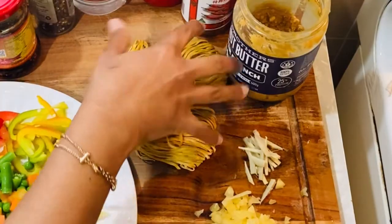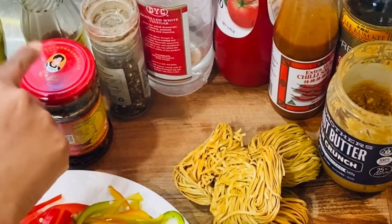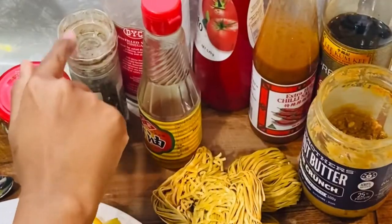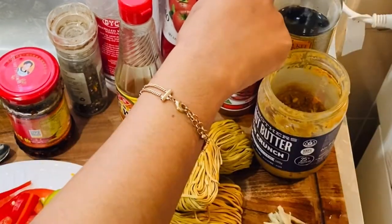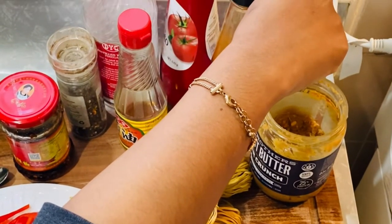There are the noodles that I like — thin or thick noodles. There is also a neutral oil, chili oil, sesame oil, pepper, vinegar, tomato ketchup, hot chili sauce, and soya sauce. I have a light soya sauce.